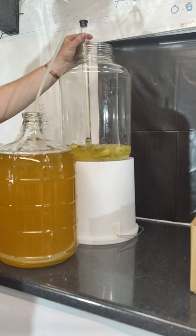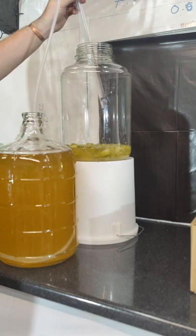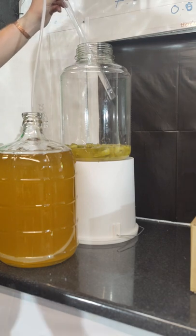When you're done, you want to take the hard end out first and let all the fluid drain from the silicon end into your secondary vessel.